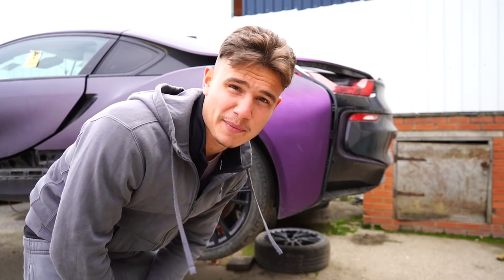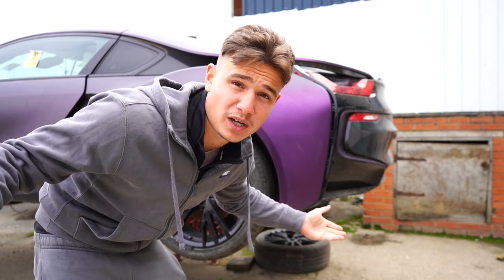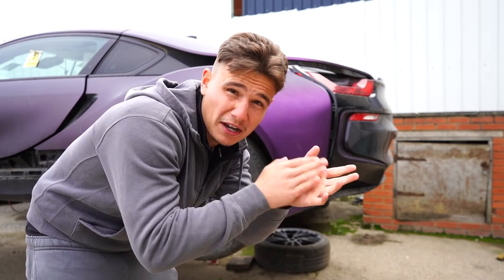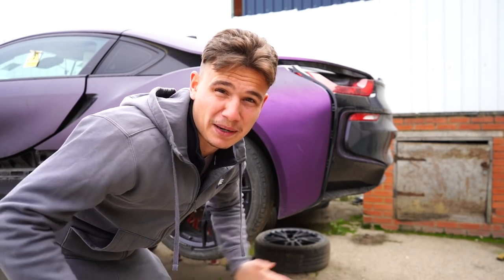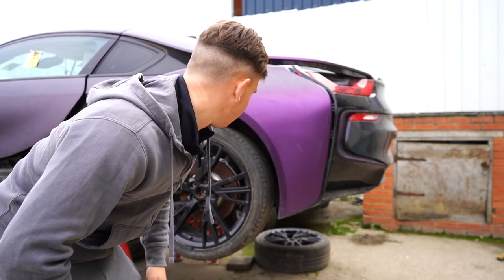I've actually never seen an i8 rebuild on YouTube, so I think I might be the first one. It's probably because they're so hard to do that nobody else has done it, but that's what I'm here for — to try something new.